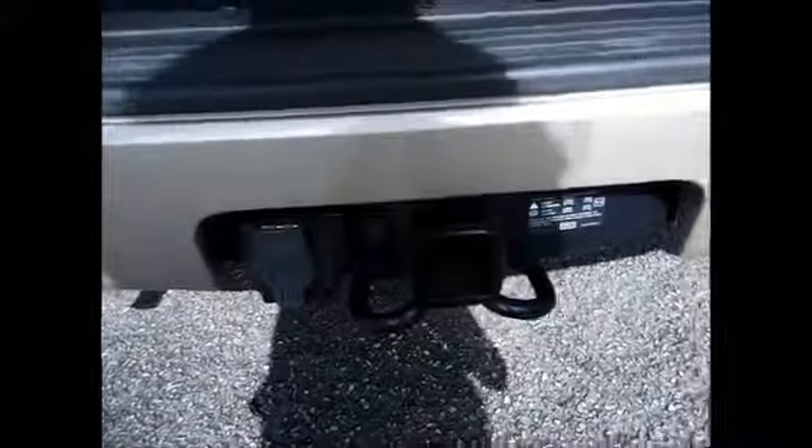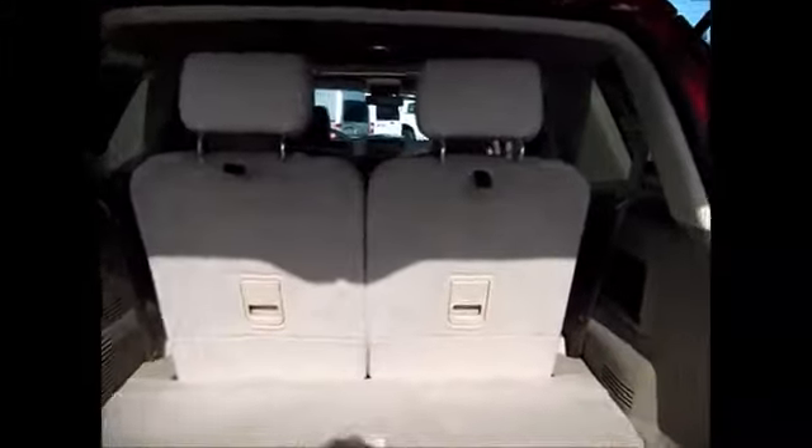Taking a look in the back, we have the tow hitch with the seven-pin connector. These two seats are able to be folded down — very easy. Now there's probably a good seven or eight feet of cargo space when the seats are folded down. And like I said before, there's storage everywhere in this thing. Under here you have your jack and your funnel.